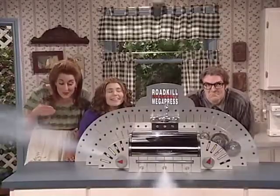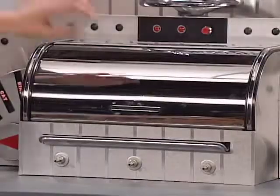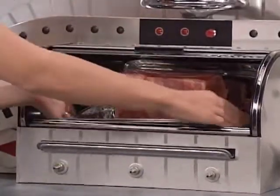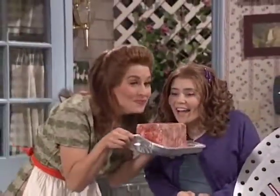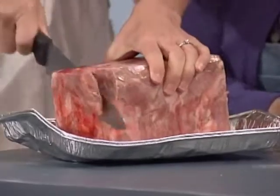There's nothing like the aroma of roadkill to get your gastric juices flowing. Open the front door and you have a tasty slab of lunch meat. Don't spend all that money on store-bought lunch meats when the Roadkill Lunchmeat Megapress can make you a killing.